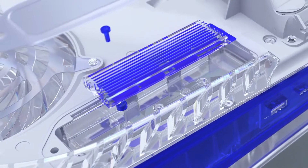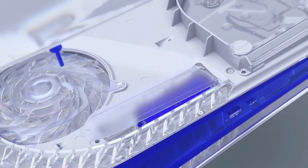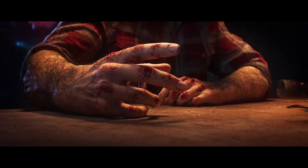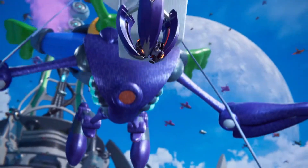Hey guys, today I'll be installing the WD Black SN850 NVMe SSD into my PS5. Sony has unlocked the extra M.2 SSD slot inside the PlayStation 5, so you can now expand your PS5 storage if you are running out of space for all your games.